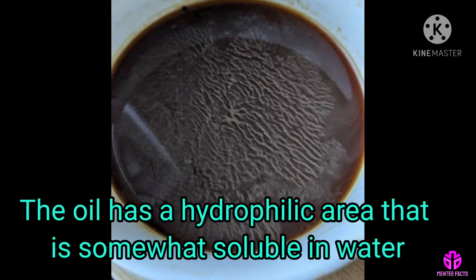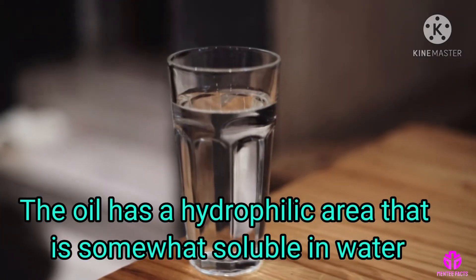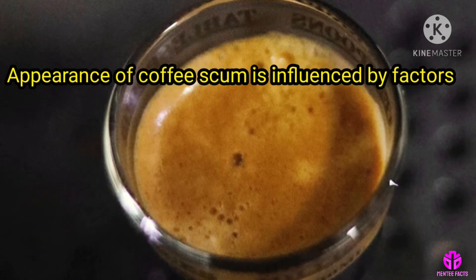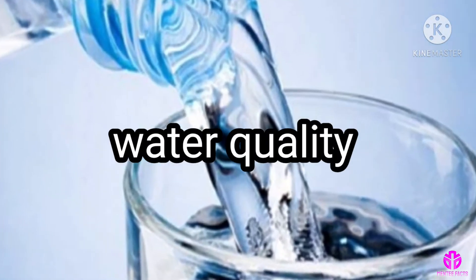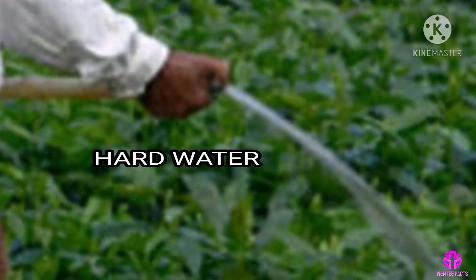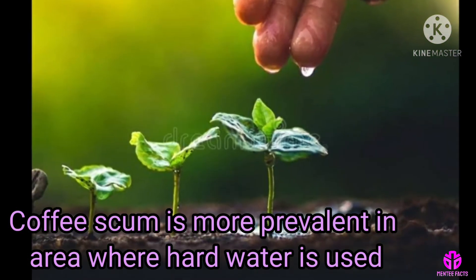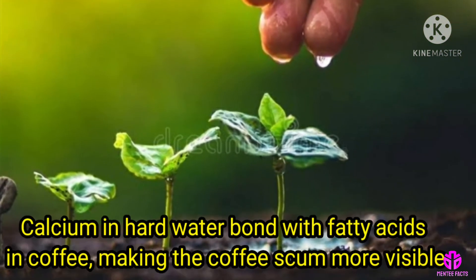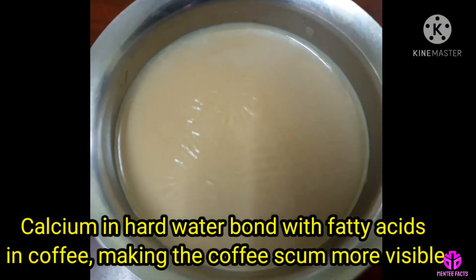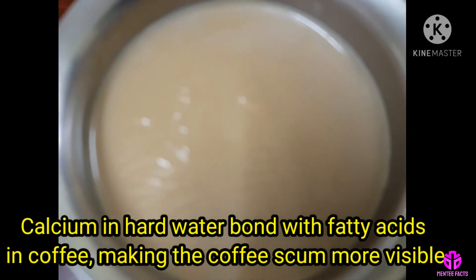The oil has a hydrophilic area that is somewhat soluble in water. The appearance of coffee scum is influenced by factors such as water quality, the grade of coffee bean, and how the bean is roasted. Coffee scum is more prevalent in areas where hard water is used, because minerals like calcium in hot water bond with the fatty acids in coffee, making the coffee scum more visible.